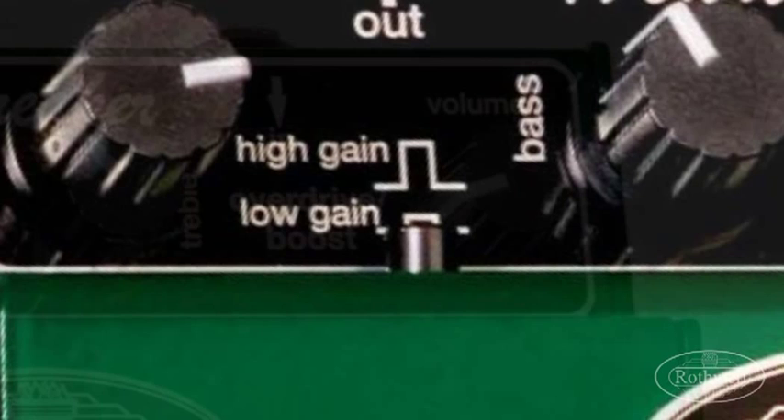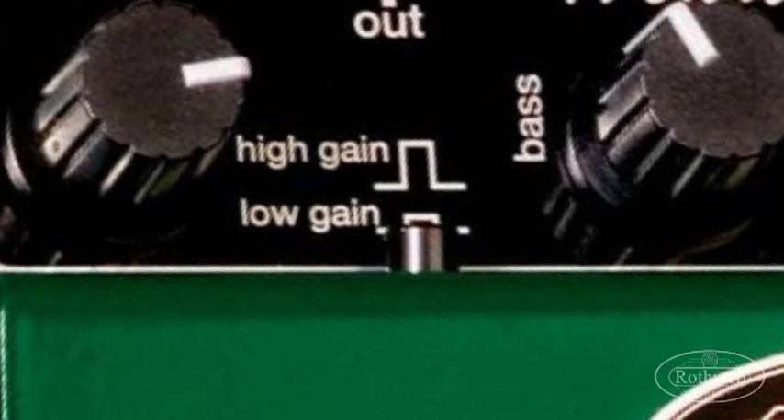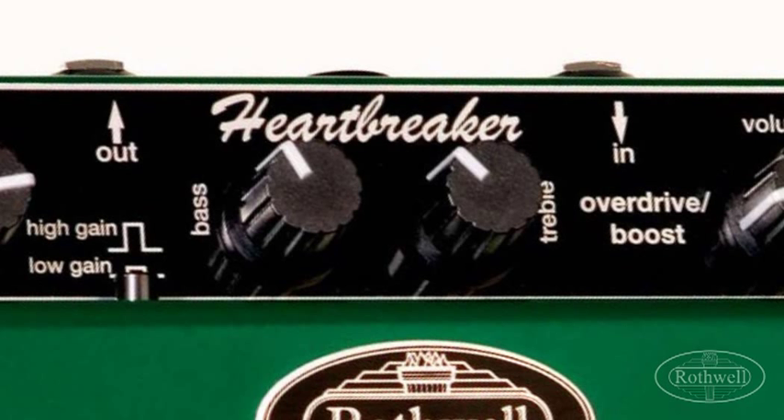Before we plug in it's worth mentioning that the EQ on this pedal is actually quite interactive. This means if you change the bass it does have an effect on the treble and vice versa. Not only this but if you turn down the bass and treble you're actually increasing the mid content of your tone. Conversely if you turn the bass and treble controls up it cuts the mids.